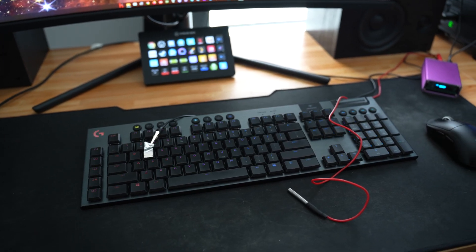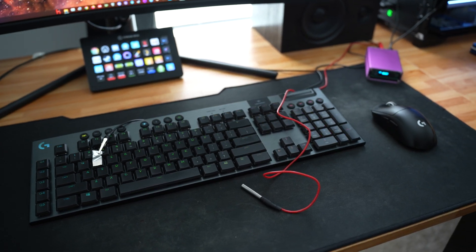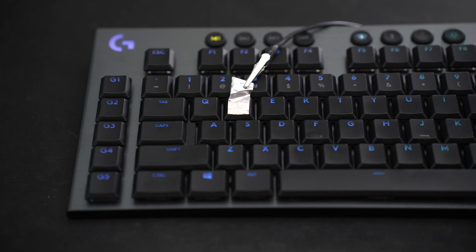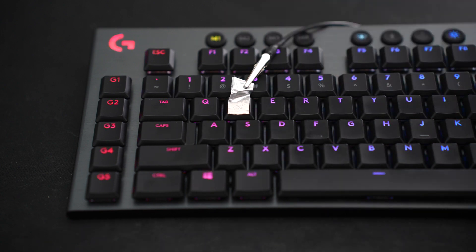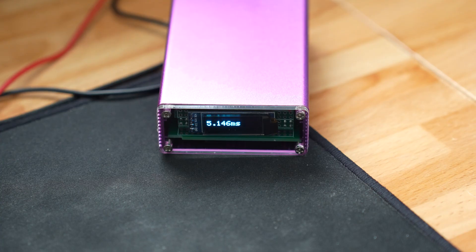The methodology is really simple. I have a dedicated device for testing response times. You put conductive tape on the key you're testing — I use the W key since it's probably the most commonly used in gaming. You clip the device to that tape, then hit the key with a probe as fast as you can. The device measures the electrical signal from completing the circuit and then measures when the keyboard actually inputs the keystroke, giving you the difference in time between the circuit completion and the USB input signal.